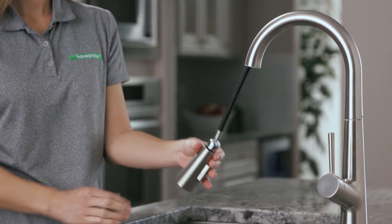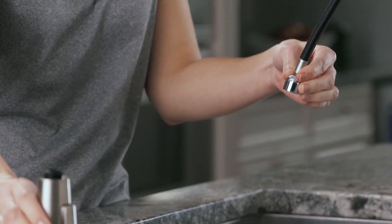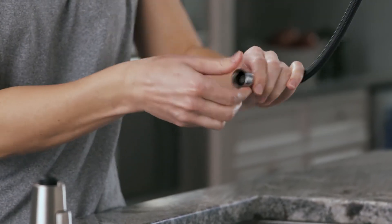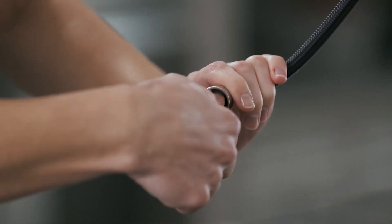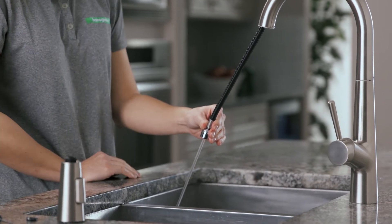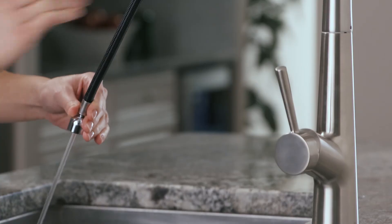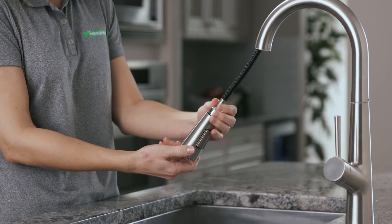All right, last step! We need to flush the lines to get rid of any debris in the hoses that could cause trouble down the road. Pull the hand sprayer out and unscrew the nut on the spray head. Now remove the hand sprayer and filter screen — you may need to use a flat head screwdriver to remove the screen. Hold the hose in your hand and let the water run for 45 seconds to clear any debris. Reinstall the filter screen and reconnect the hand sprayer and you're all done!